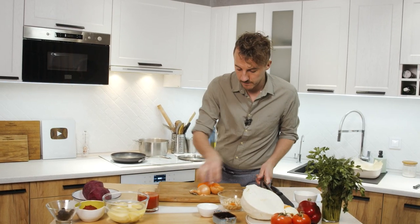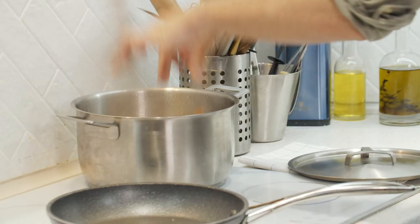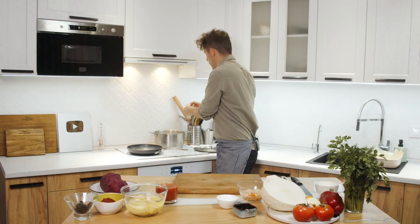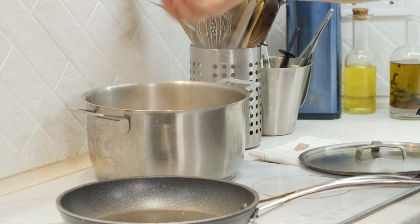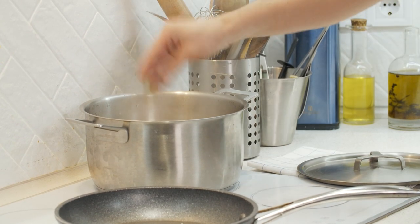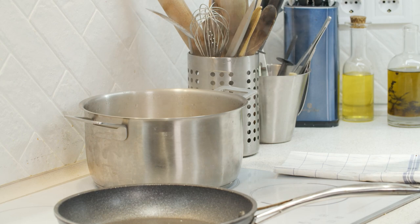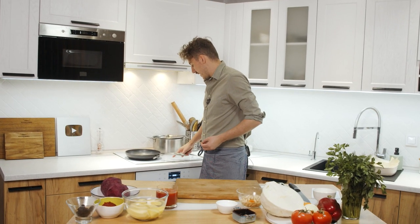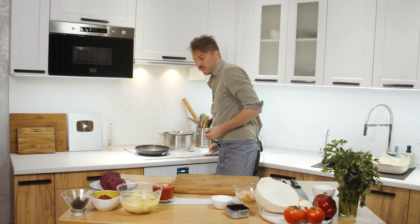Ribs in. Onions in. Big pieces of carrot in. Celery root. Garlic. And bay leaf. Small fire and we're cooking the stock — maybe half an hour, but better around 40 minutes to an hour.